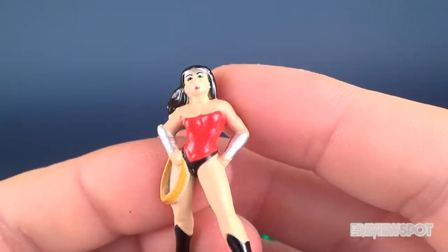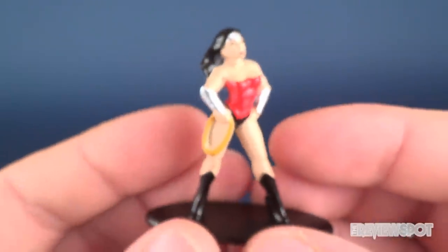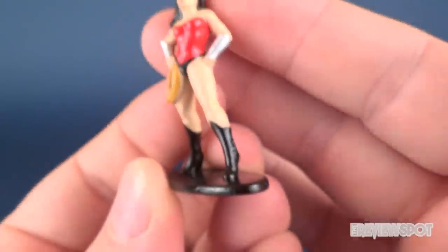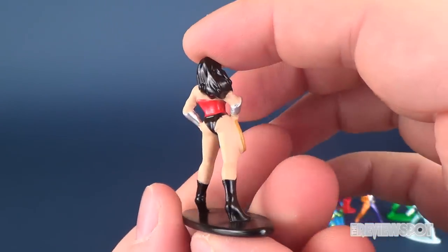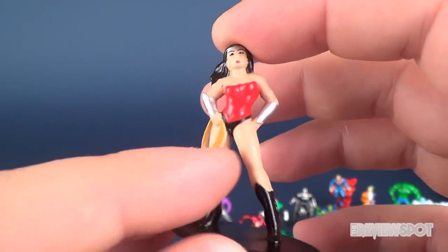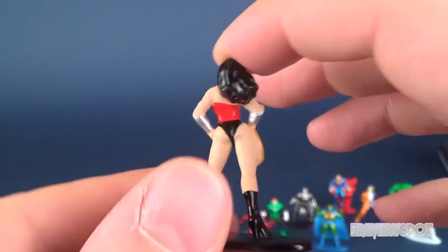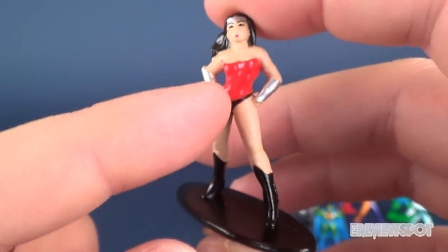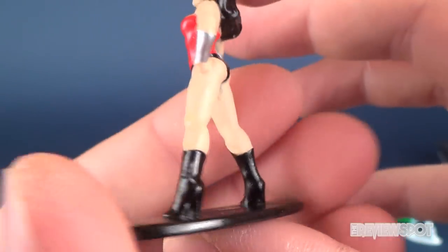Lastly we have Wonder Woman. Her face is a little on the messy side sculpt-wise. I like the pose and the overall stance, but I'm not 100% sold on the face sculpt. This might be New 52 Wonder Woman because Reborn Wonder Woman has the skirt. The paint on the torso and boots still has a nice shiny sheen to it, and they've sculpted the high heels in there as well.